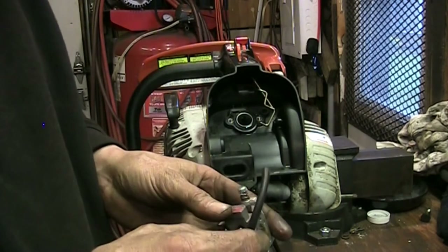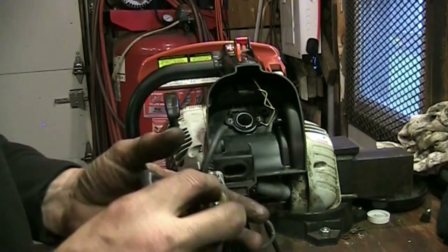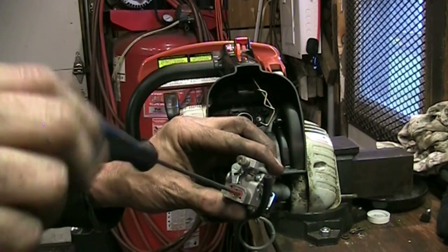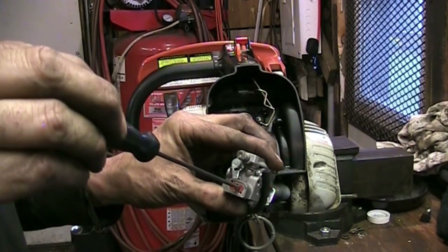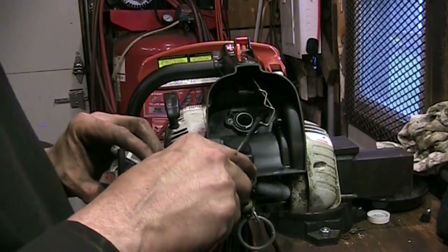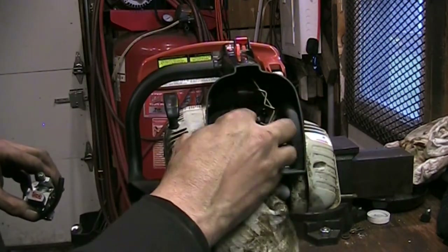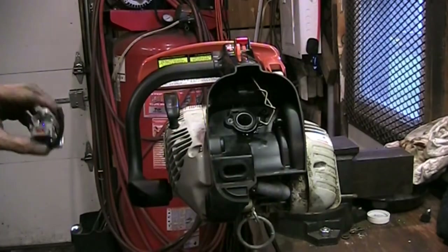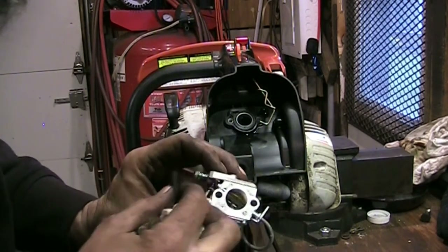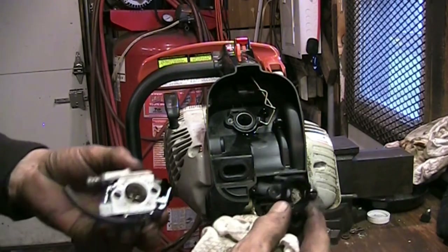I imagine when I take this off, that diaphragm in there is going to be crinkly. When I was adjusting the high-speed screw - it's got limiter caps on it, so that's as tight as it goes and that's as open as it goes. So that's lean and that's rich - that was as much as I could get out of it. It sounded like it was starving when it was revving, it was breaking up pretty bad. That's our fuel line. This will be a pulse line - that's the pulse line off the front of the manifold here. This line is what's going to make your fuel pump go up and down. That's the fuel inlet.